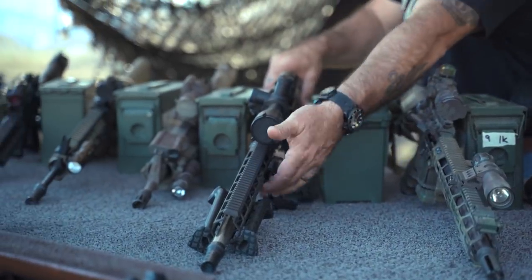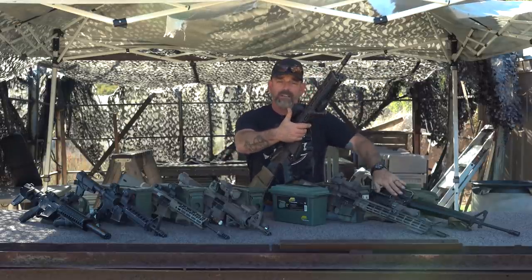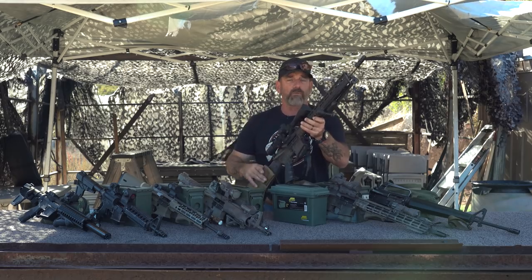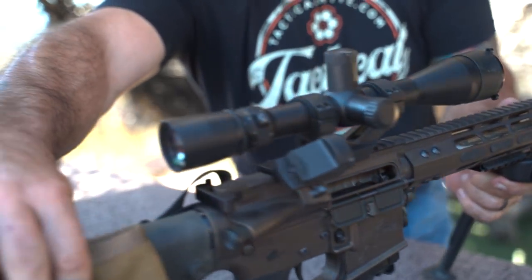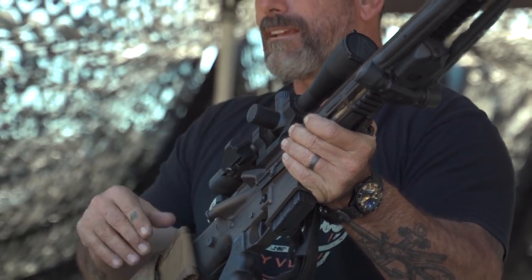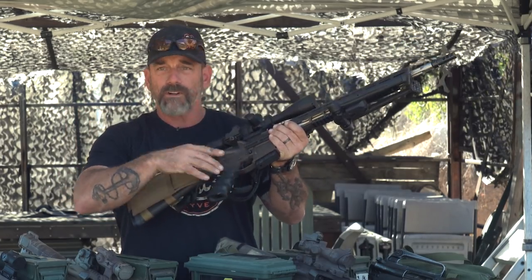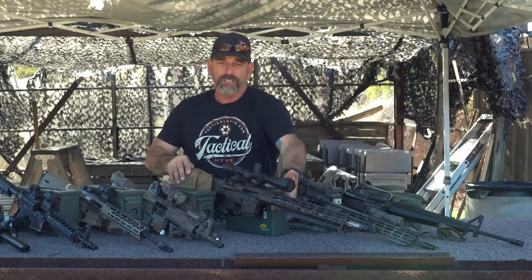If you want to go full sniper, this uses pretty much the same lower — you could take this lower and put that 1970s version right on it, it'll fit and work just fine. This one's got a fancy trigger in it and a telescopic sight. Backup irons aren't really going to matter for this one, but I put a little backup red dot here, so in case I'm all lined up for something far away and a target closer in shows itself, I can just roll over and put the red dot on them.